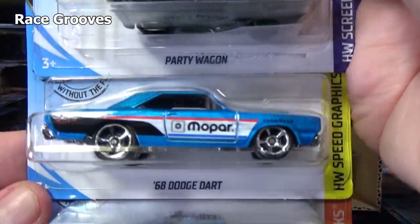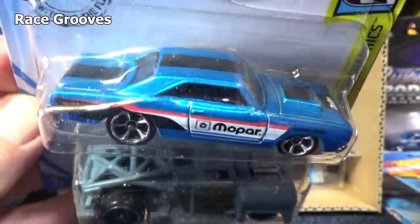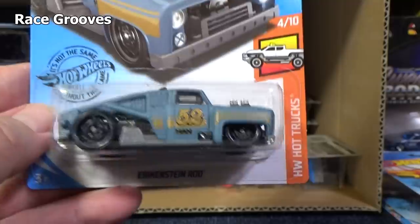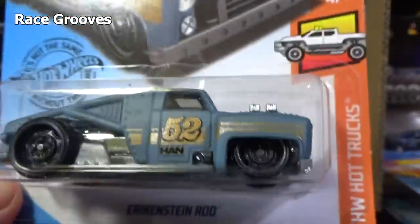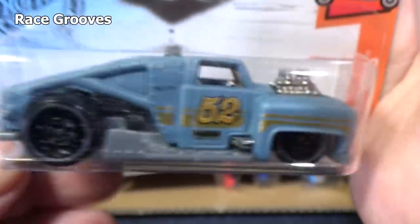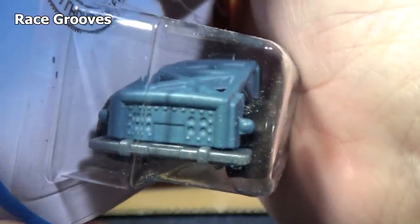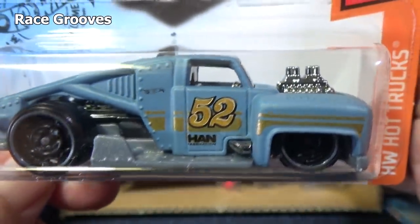Party Wagon. I love the 68 Dodge Dart — I think this was one of the last three cars they pulled out of the H case. Here's a new model — check it out. You have Erickenstein. It's going to take a little bit of practice — I think it's like Frankenstein but instead it's Erick: Erickenstein. Pretty cool truck — it's more like a truck, wouldn't be right to call it a car.